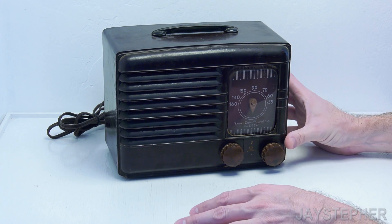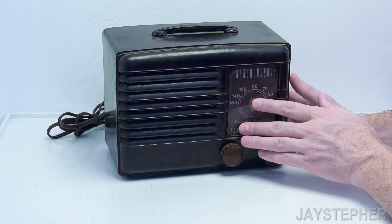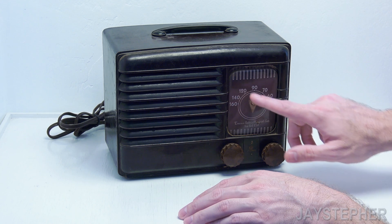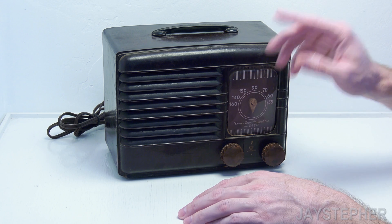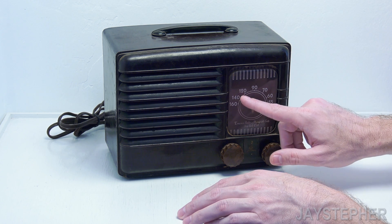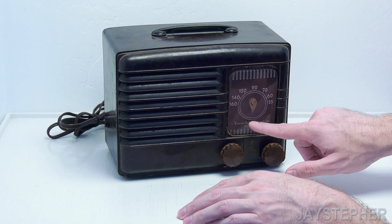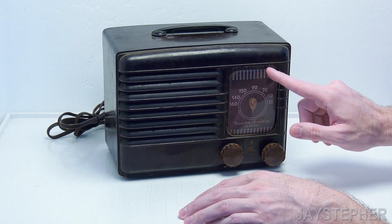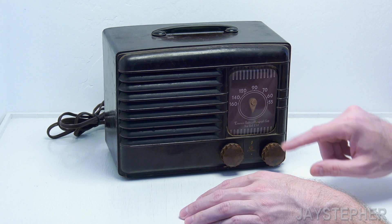One thing I've got to remember when I start cleaning this down is to be careful how I clean the dial lens. These numbers look like they're back-painted, so I've got to be very careful going in there to clean it. I don't want to use soap and water because I think back then they probably used water-soluble paint, and this could easily rub off. Also, from what I can tell looking inside, there's a light in here, so this probably lights up the dial.